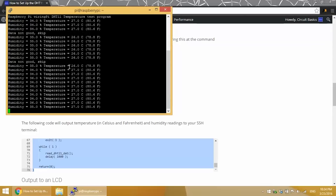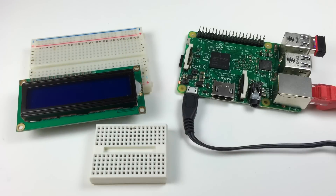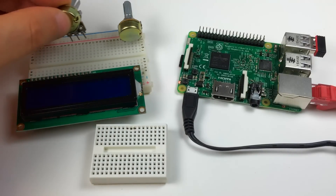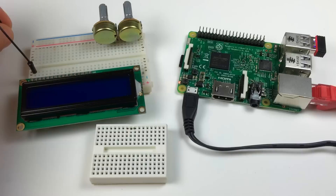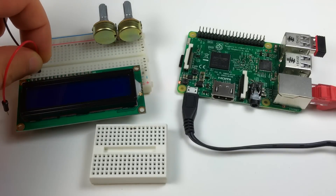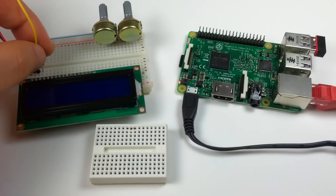Now let's check out a C program that will output the temperature and humidity readings to an LCD display. First I'll show you how to connect the LCD to the Pi. I'm going to insert the LCD into the larger breadboard, then insert a 10K potentiometer for contrast and another 10K potentiometer for backlight brightness. I'll connect the VSS pin of the LCD to the negative rail, VDD to the positive rail, and the VO pin to the center pin of the contrast potentiometer.